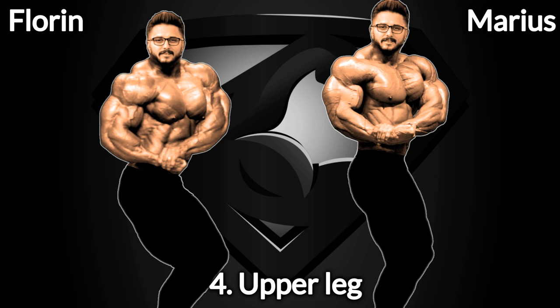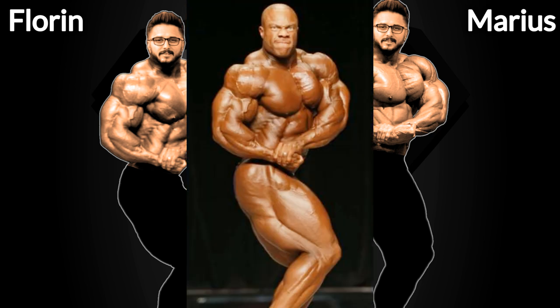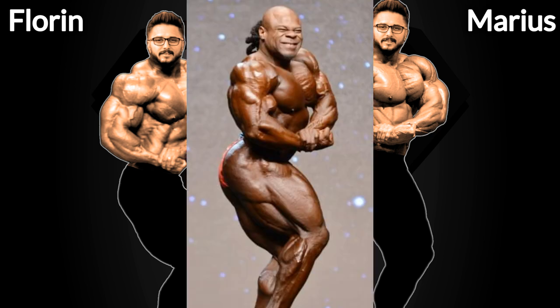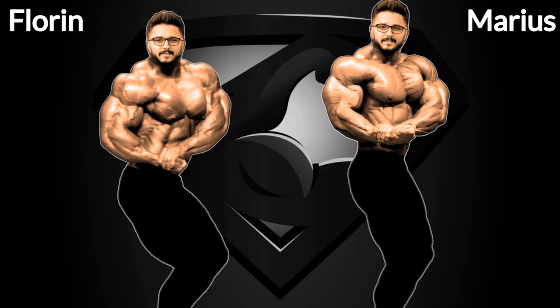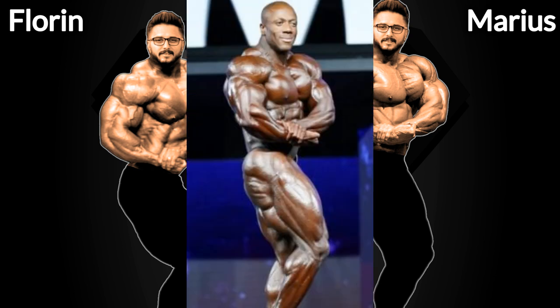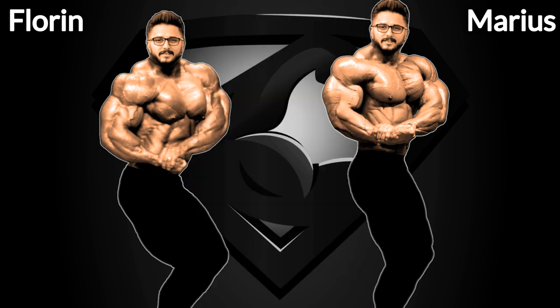Let's move on to step number 4, the upper leg — that includes the quads, the hams, and the glutes, seen from the side. Ronnie Coleman, Phil Heath, Kai Greene, Sean Roden, and Big Ramy have some of the best side legs, but we're gonna have to choose only 2. For me, Big Ramy and Sean Roden have the best side legs of all time. As Florine here looks more massive so far, he's gonna get Big Ramy's side leg, and Marius is gonna get Sean's.